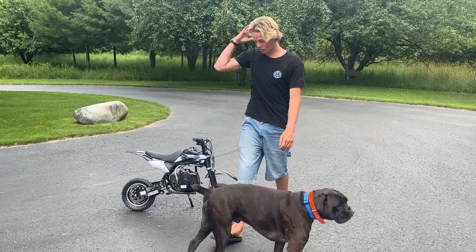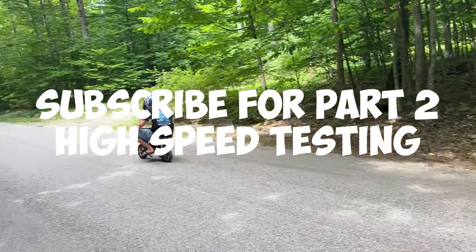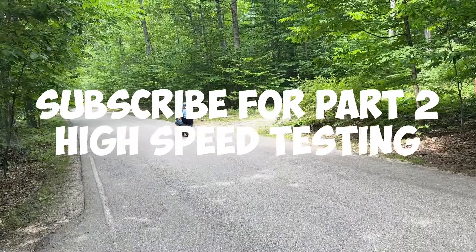All right, now we'll get Jackson's opinions. I rate this an easy 10 out of 10. I mean, for the price, it's so much fun. It runs great. And if you're not an adult, get it for a kid.